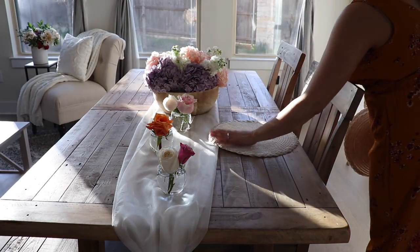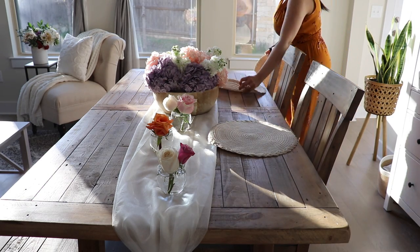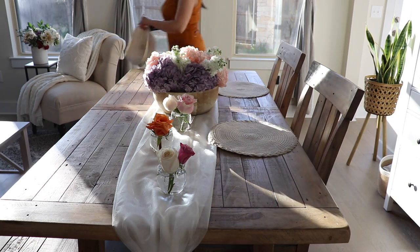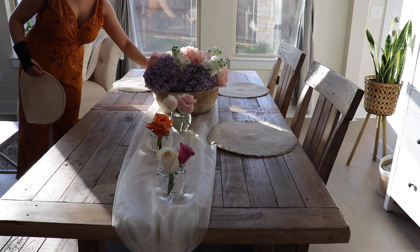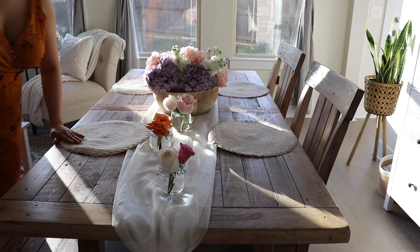For the placemats I'm using these that I got from Amazon — I'll link them down below for you guys. I love that they're really neutral so they go with pretty much any tablescape. I've used them for Thanksgiving and Christmas, so I love that they can go with any season.